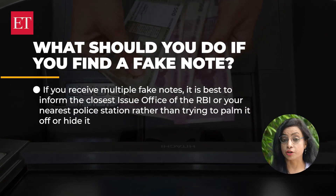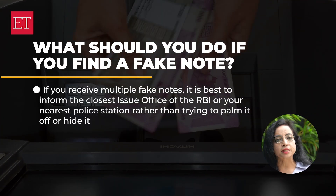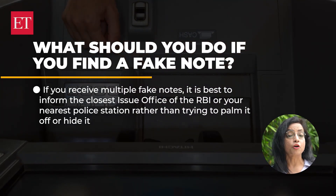If you receive a counterfeit note during a personal transaction, you cannot do much unless you have hard proof that you have been duped. However, if you receive multiple fake notes, it is best to inform the closest issue office of the RBI or your nearest police station, rather than trying to palm it off or hide it. This is because any attempt to circulate the counterfeit currency with the knowledge that it is fake is punishable under IPC section 489C.